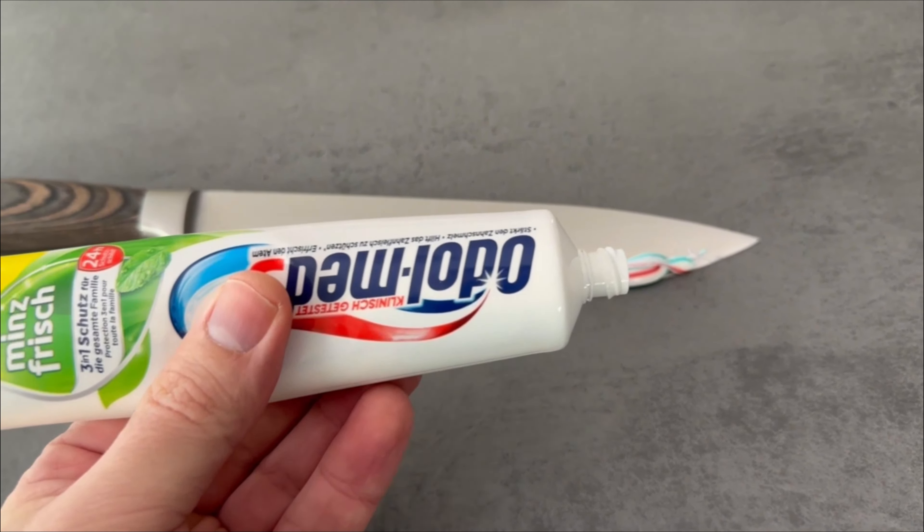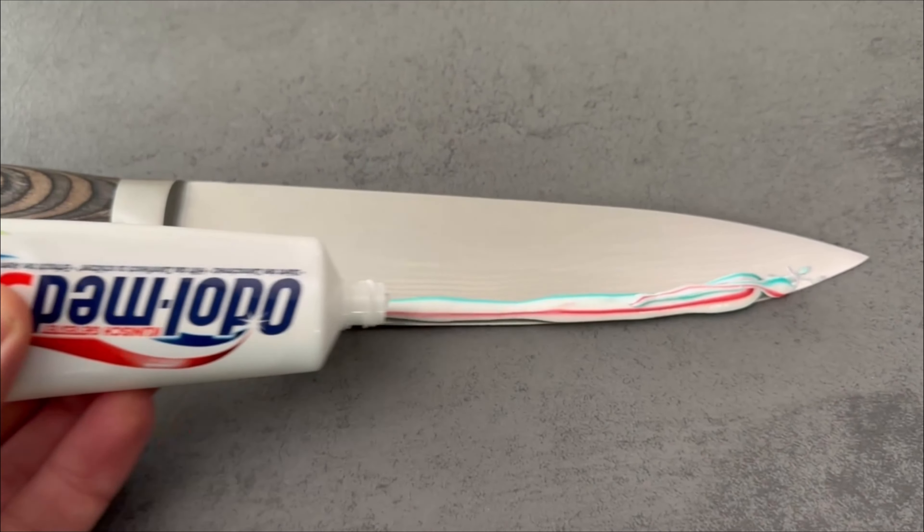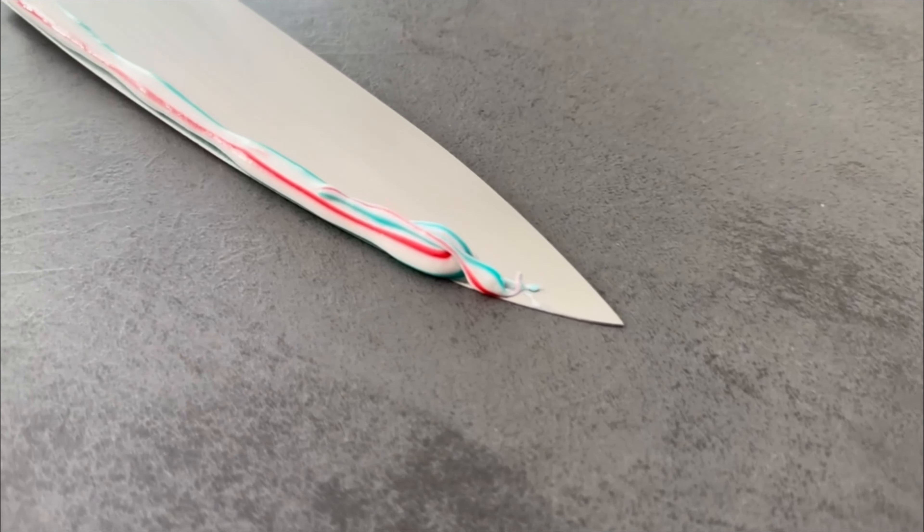Have you ever spread toothpaste on your knife? This has two advantages, both of which I would like to show you in this short video.